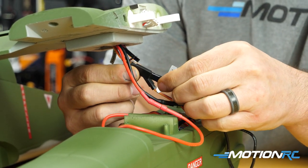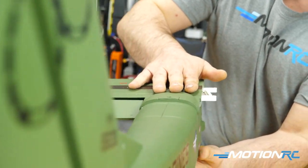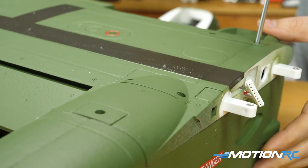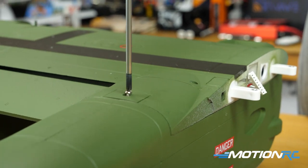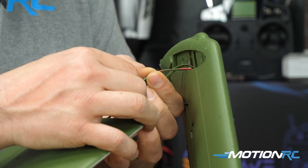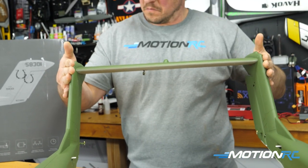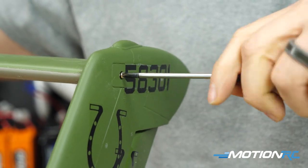Installing the booms is straightforward: make all your servo connections — everything is labeled — drop the boom into the hole, and use five 3×12mm screws per boom, ten total, screwed into nicely molded plastic pieces. Everything is nice and snug. Step three is the horizontal stabilizer: connect the LED, connect the elevator servo with correct polarity, fit it snugly between the vertical stabs, and use two screws per side — nicely molded plastic inserts.